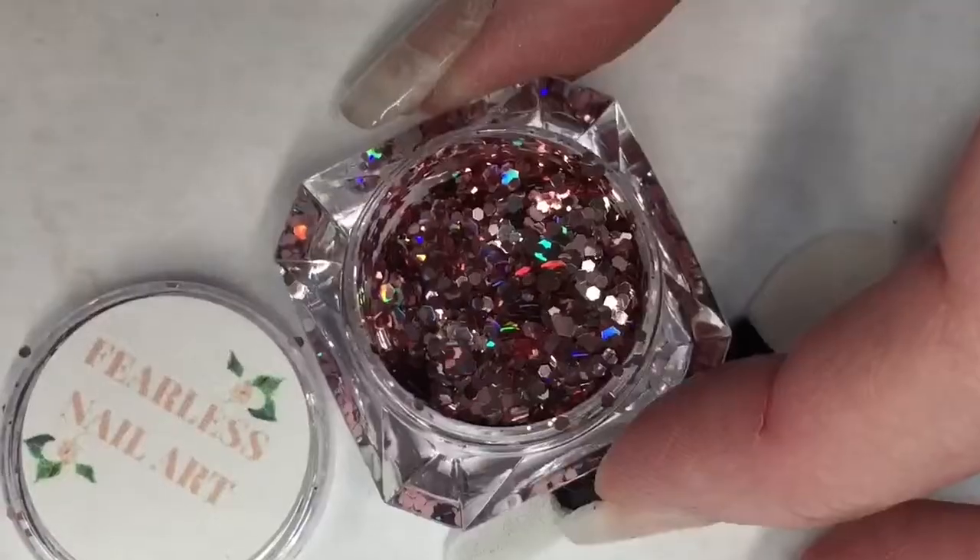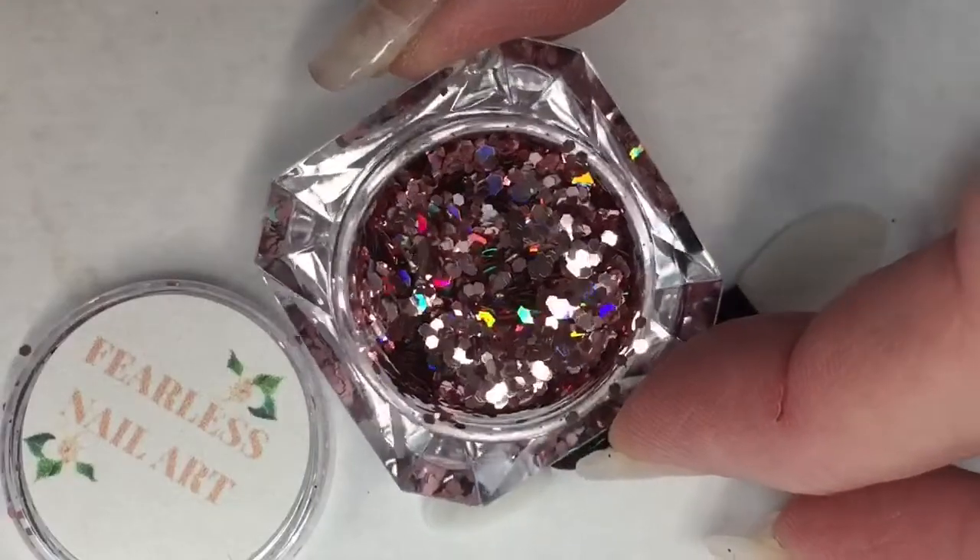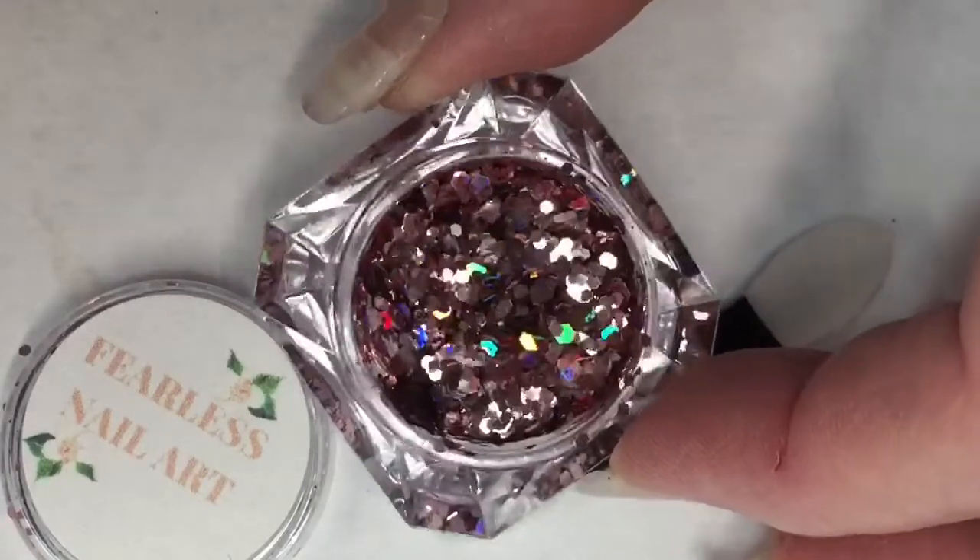There's a little pouchy here, and opening this up it is a glitter pot by Fearless Nail Art. The pot comes with a little sponge applicator, and this looks like it is a very pretty pink, pinky rose gold color. This is super pretty! It looks like it is just circle glitters. The glitter here is extremely exciting and I am very happy to have it.